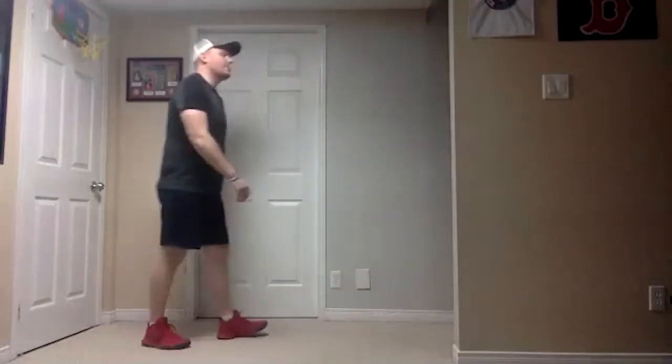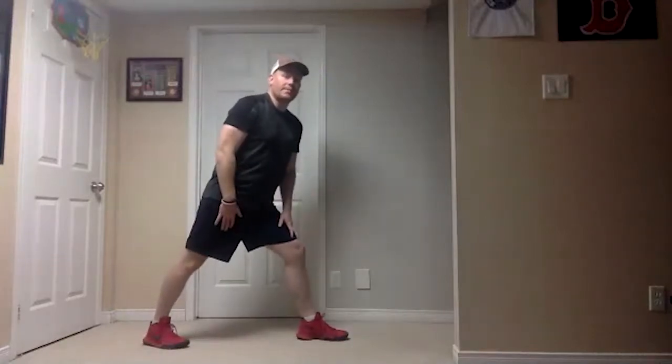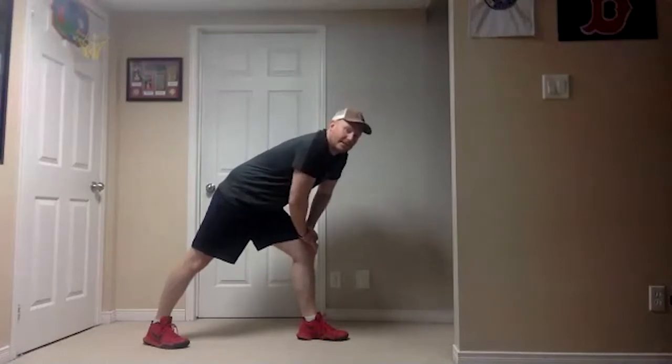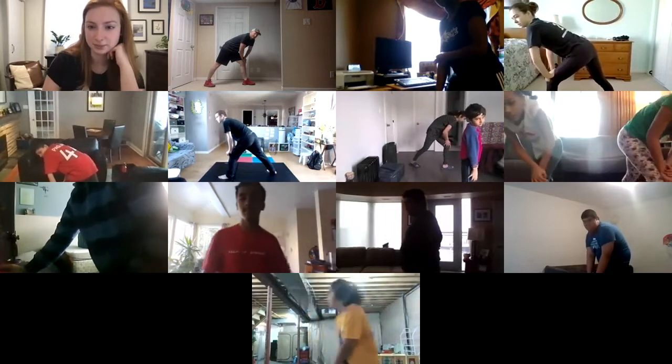What we do to one side we want to do to the other as well, so take our left foot, one big step forward, hands on our knee, leaning forward. Right now you're stretching that back leg — should be feeling most of it in your calf on your back leg. That's the lower part of your leg. Good stuff.